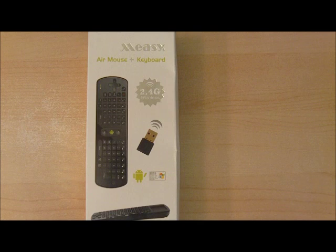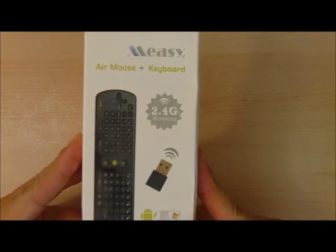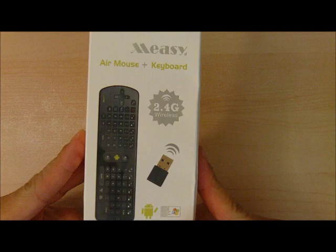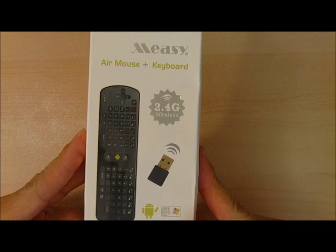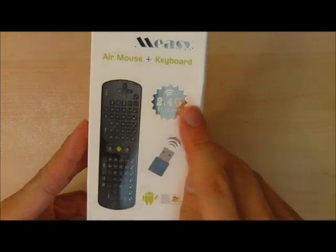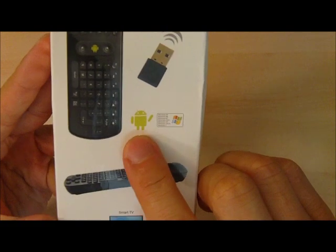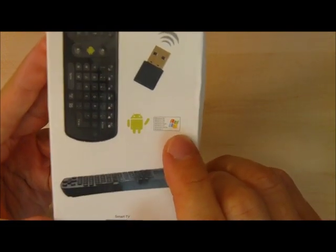Hello, viewers. In this video, I'm going to show you a really cool product, the Meezy Gyroscope Air Mouse Keyboard. This is model RC11. We did a previous one on the RC12. This one specially uses a gyroscope to control mouse movements. Like its cousin, it supports a 2.4 gigahertz wireless signal, which uses this USB receiver. It supports Android and a bunch of Windows operating systems.